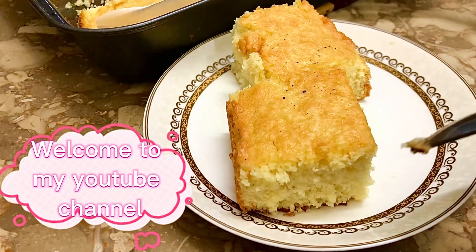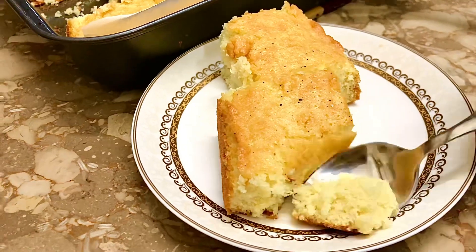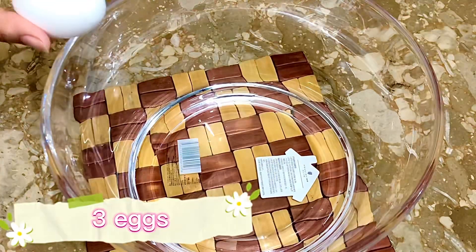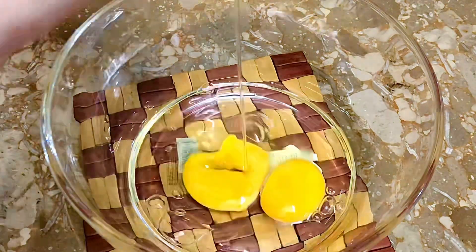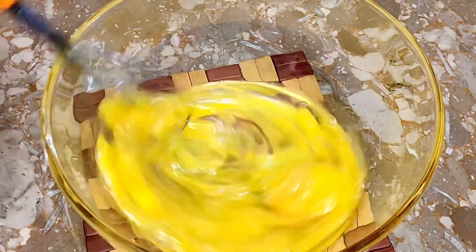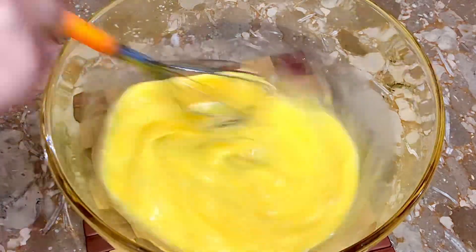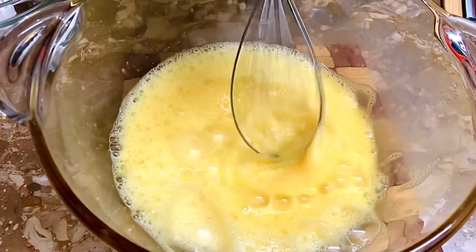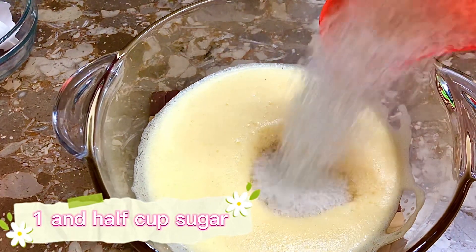Welcome to my YouTube channel. Three eggs. One and a half cups sugar.